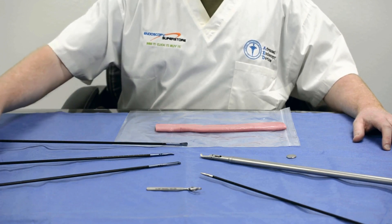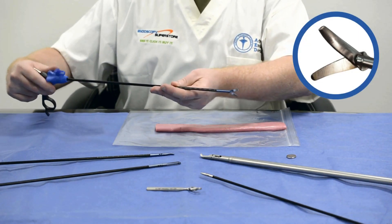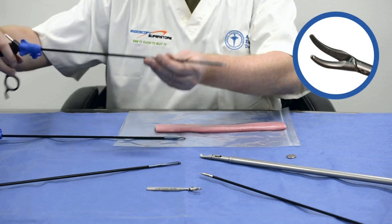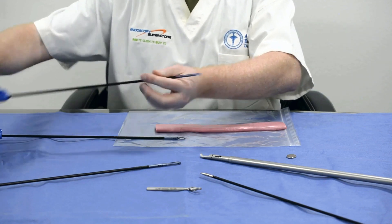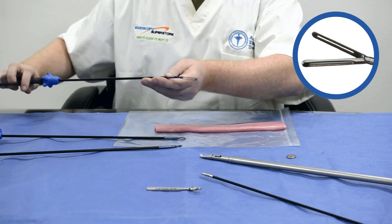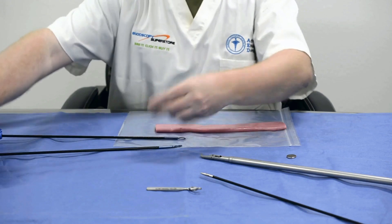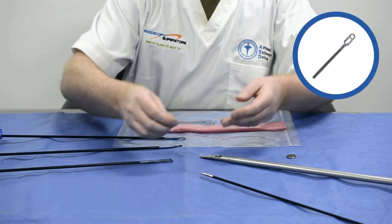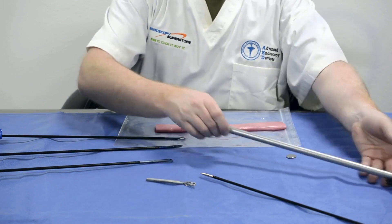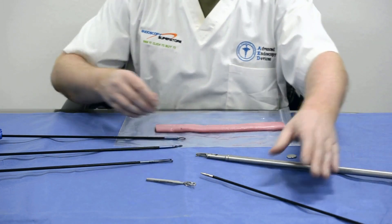We've developed three specific patterns for this project. We have a curved MET scissor, a Maryland grasper, and a bowel grasper with very fine micro serrations to minimize trauma to the bowel. We also have a non-magnetic bulldog clamp, a non-magnetic plier, and an axial needle holder.